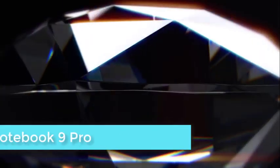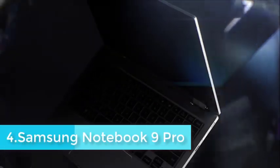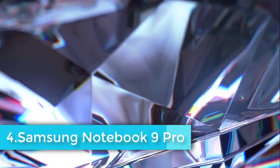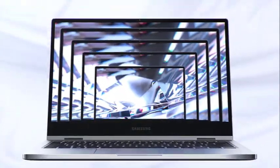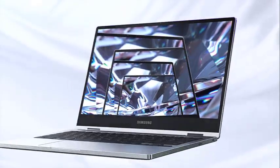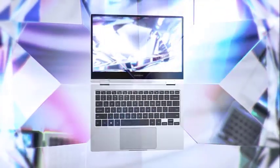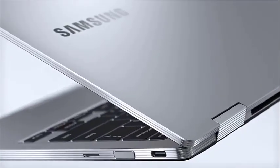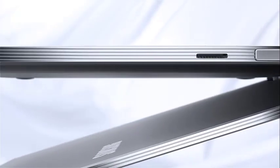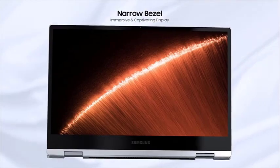The Samsung Notebook 9 Pro builds upon the tech behemoth's modern laptop design in a way that's more uniform and closer to how it constructs smartphones. This results in a curvier laptop than ever, in both the lid and keyboard deck, with an outward silver sheen bedecked by a carbon-colored metal on the interior. The Samsung Notebook 9 Pro keyboard deck is both spacious and comfy, with a ton of room for the enormous trackpad, and Samsung opted for more spacing between the well-backlit keys over a numeric keyboard.